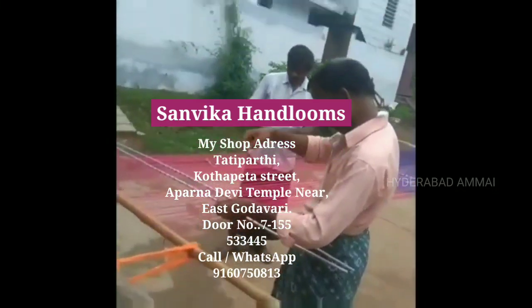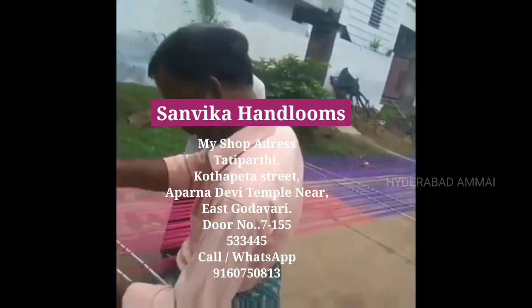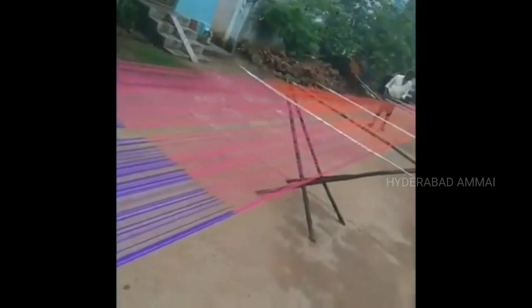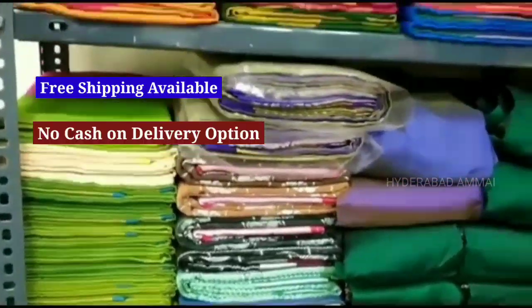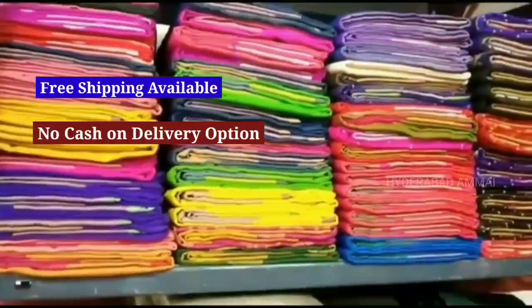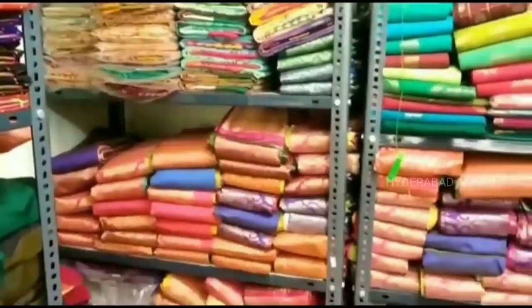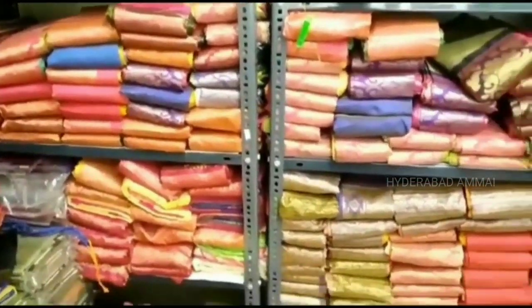Hello friends, welcome back to my channel. In this video, we will talk about Uppada Saree Collections from the East Godavari district. We will have the address, details, and contact number in the description box, and the WhatsApp number will be shown in the video.